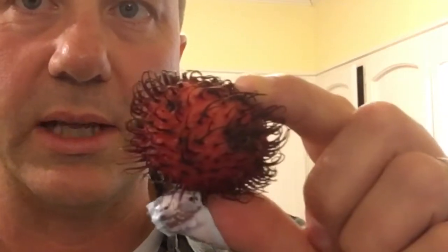Here is what the rambutan looks like. It's furry, it's red, and I was like, well, how do you eat this thing?